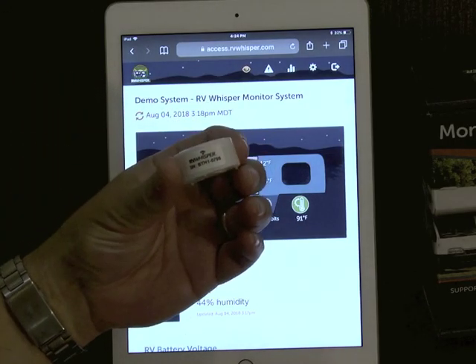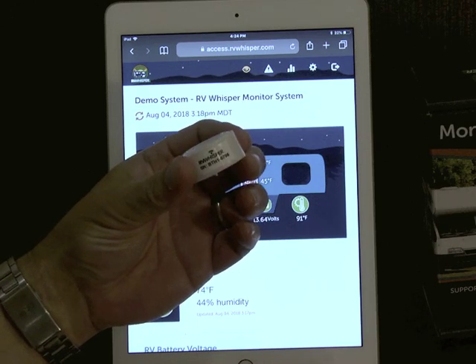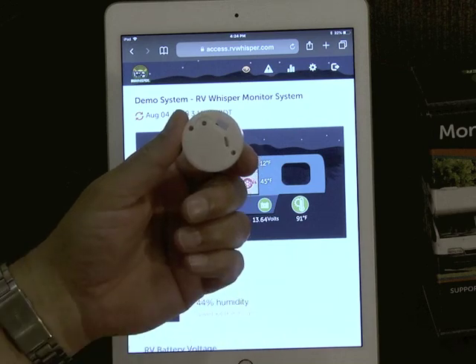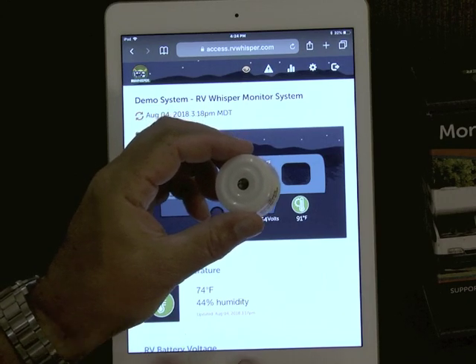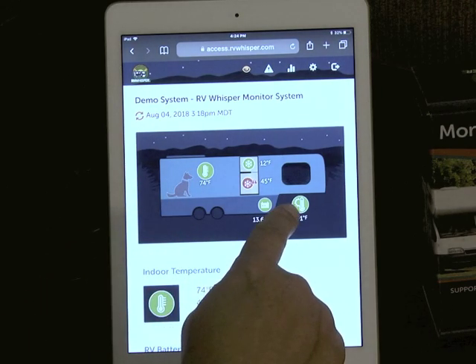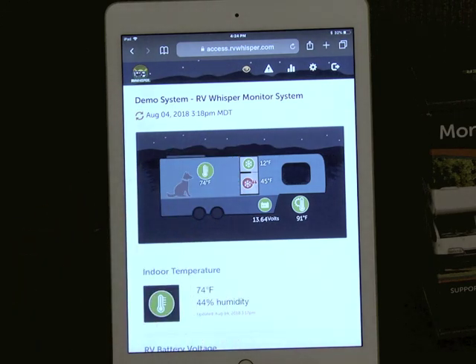Let's start with the sensors. This is a temperature and humidity sensor — it's a wireless sensor. You can have up to 10 of these in your RV. They're powered by a very common coin cell battery, and the batteries last about a year. You can use the provided Velcro to stick these wherever you want. I have one in my indoor space for pet temperature, one in an outdoor bay, one in my refrigerator, one in my freezer, and one in my wet bay, so I get temperature and humidity data from multiple locations in the RV.